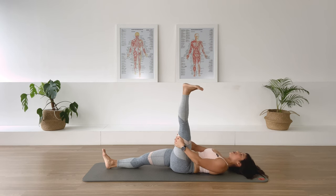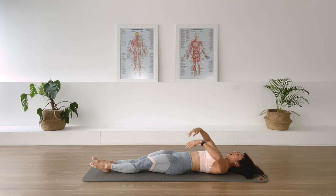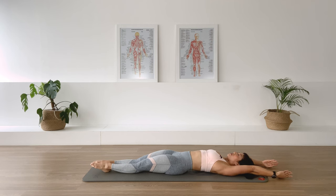Grab the back of the leg, pull the leg closer towards you once more time, and release. Bend the knee, lower the foot down, stretch the leg long, arms overhead for the roll up.